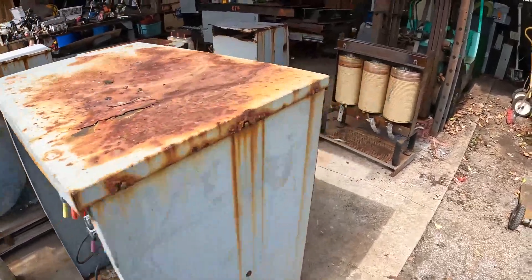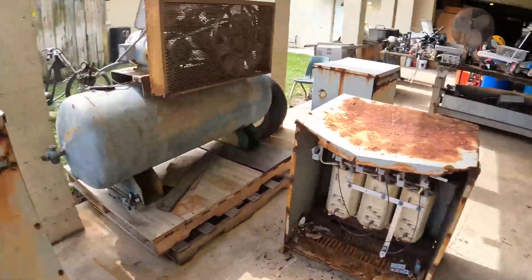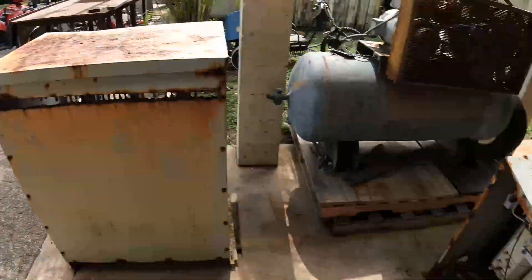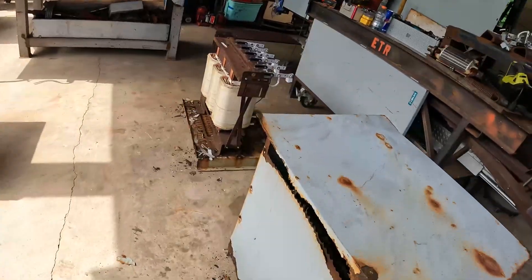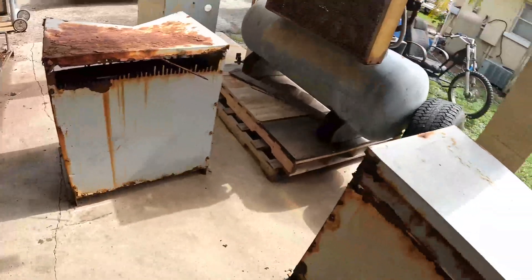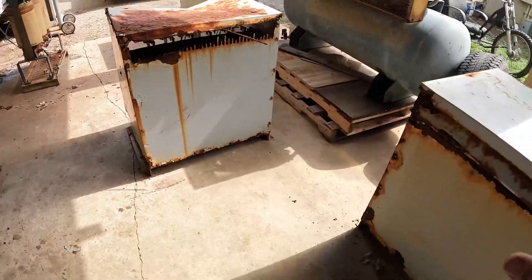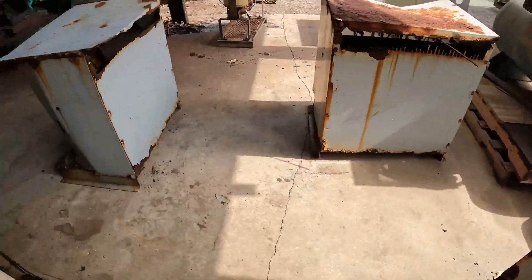Today on Project Scrap we got a whole bunch of massive transformers — there's six of them, actually seven. I broke one down yesterday over there. We're going to go ahead and rip all these down today and see how fast we can blow through six of these. These ones are going to be a little bit difficult just to get the case off.